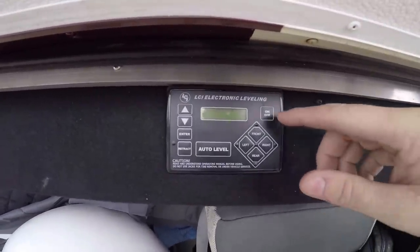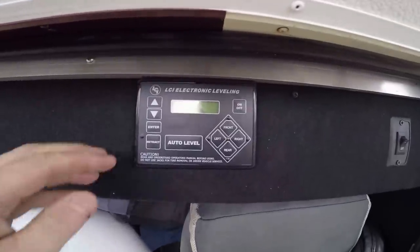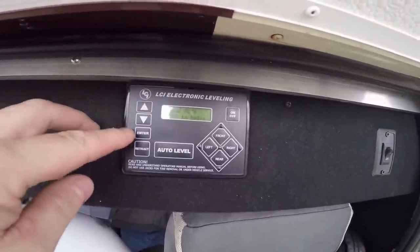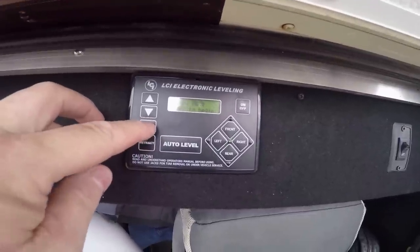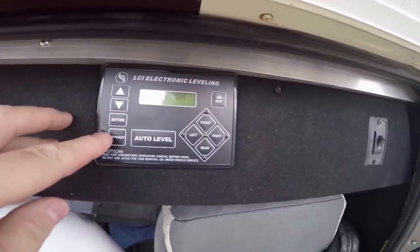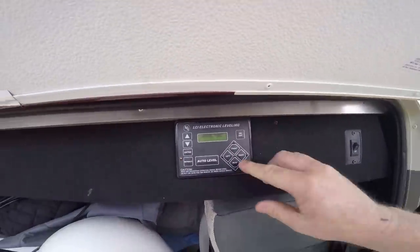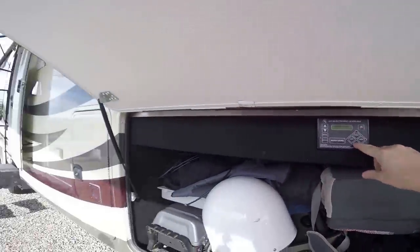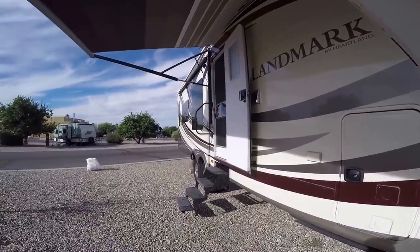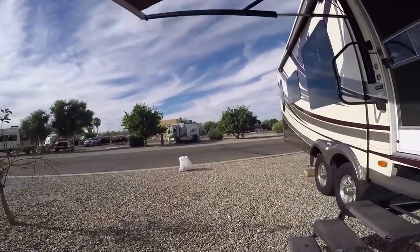So I go inside my LCI electronics control leveling — this is what levels all the rig. Turn that on. It says it's ready, the jacks are down. I'm going to go to manual mode, hit enter. Then I'm going to hit retract, and then I'm going to hit rear. This will bring the rear levelers up. Go ahead and show them, Kim.